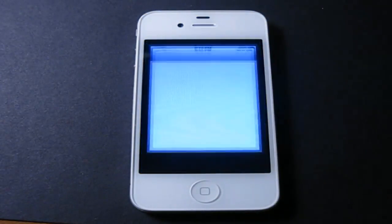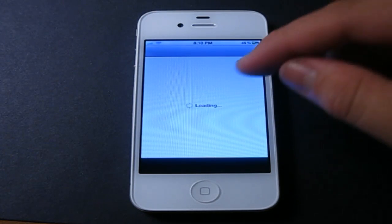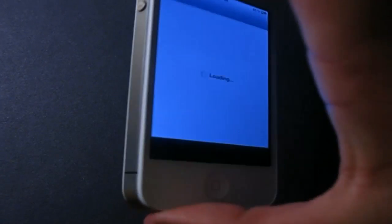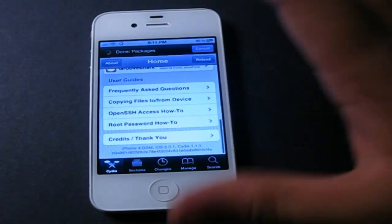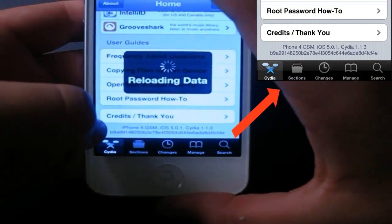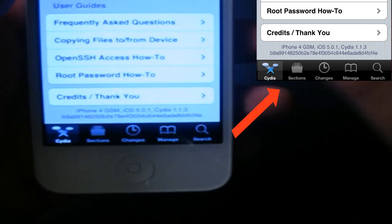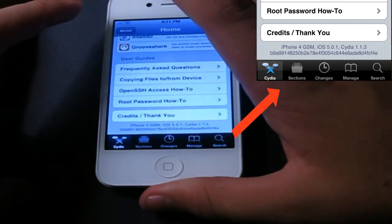Let me once again prove to you that this is an iPhone 4 and not a 4S. I already showed you there is no antenna on the top left. Also, let me show you Insidium — let me scroll all the way down. And as you can see here, it says iPhone 4 GSM, right there, iPhone 4 GSM, iOS 5.0.1.